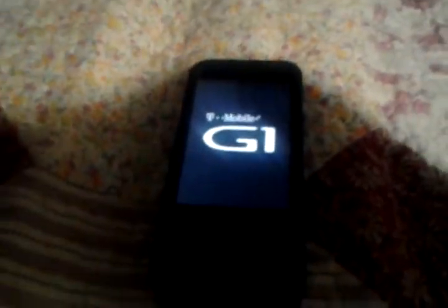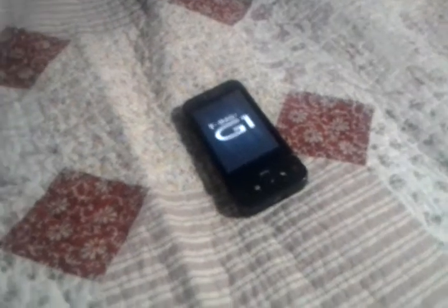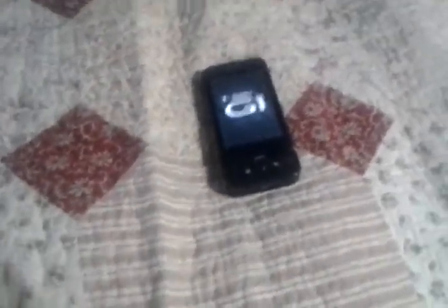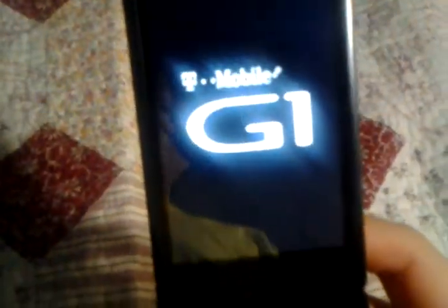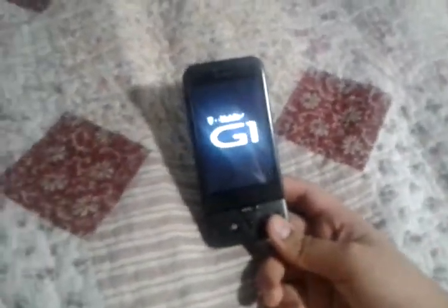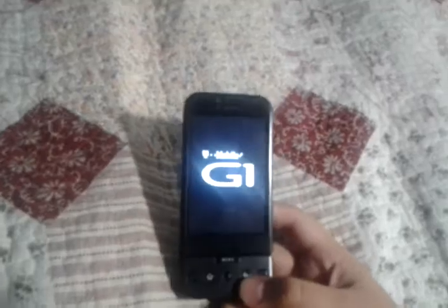We're just going to wait for that to load up the boot image and until the G1 screen goes away. This is my first video so it could be kind of slow. Okay, that's the boot up screen.